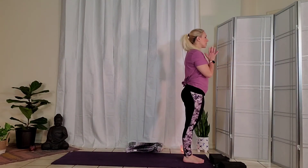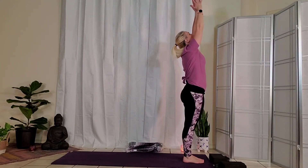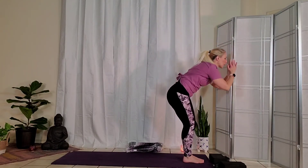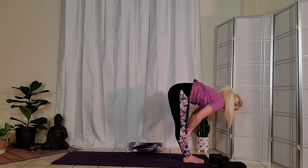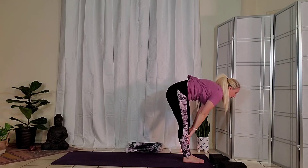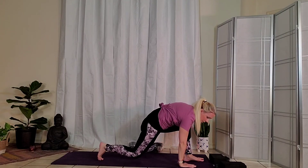Place your hands at your heart. Inhale, reach the arms out and up. Exhale, fold forward. Inhale, halfway lift — palms to the shins. Exhale, as you fold, plant your palms. Gently come down to the knees.